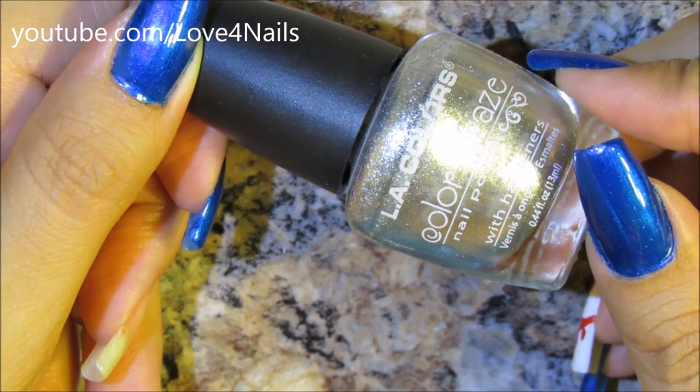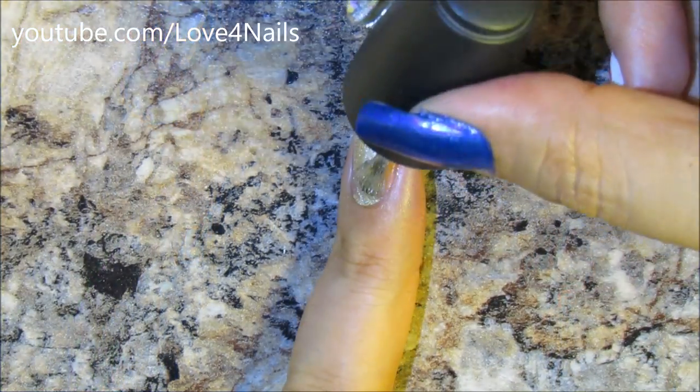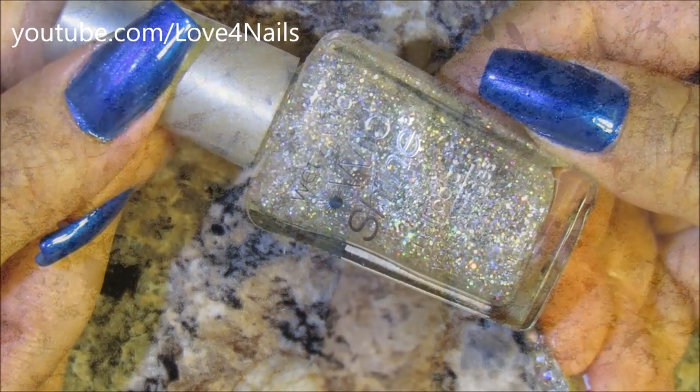For the next nail, I'm going to be using this silver metallic nail polish color by LA Colors called Live, and I'm going to be applying this one over my middle finger.